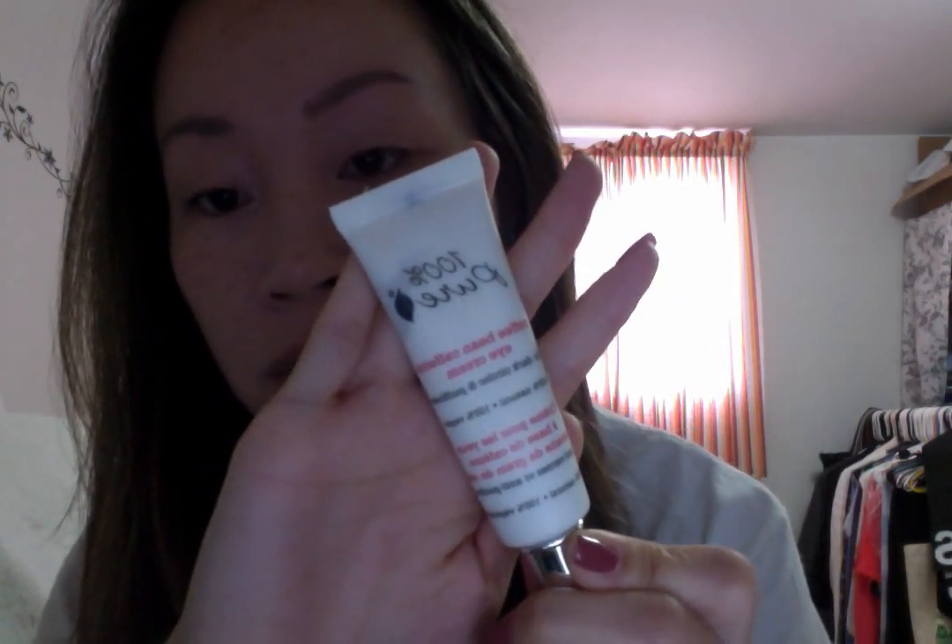First I'm starting off with my 100% Pure eye cream. It smells really good — it smells like cookie dough. I use very, very little because a little goes a long way. I just warm it up on the tips of my fingers and then pat it under my eyes.